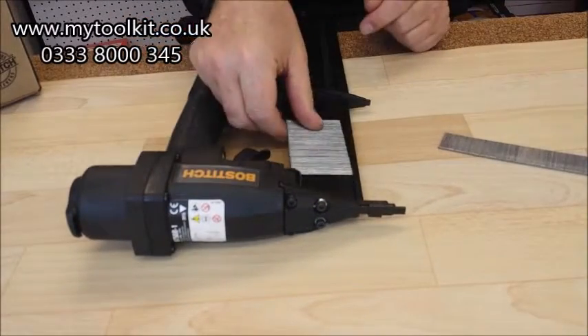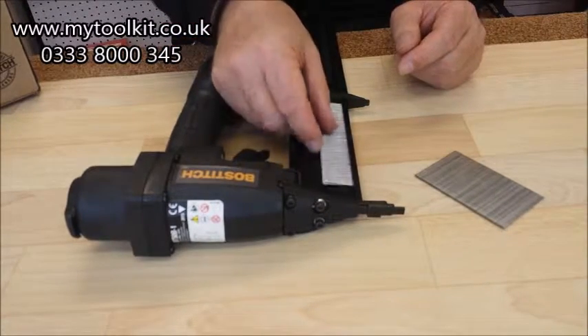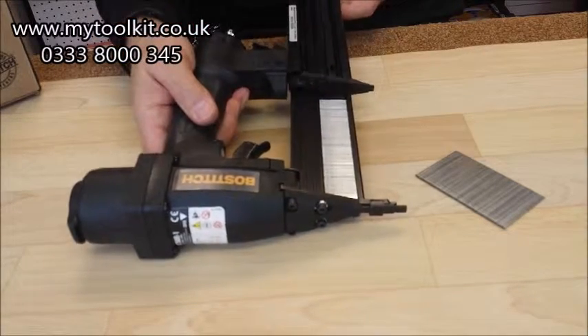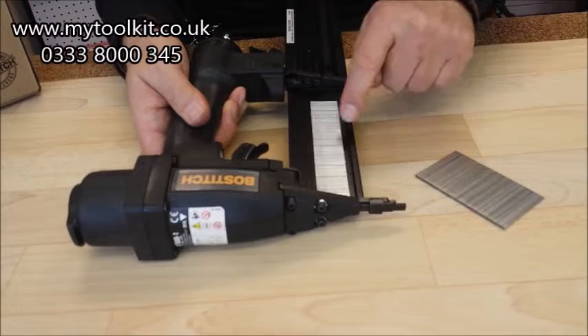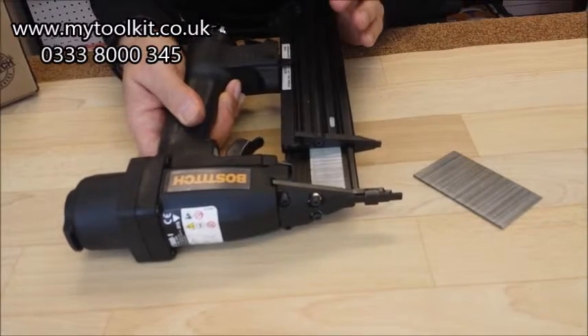Now if you go below 30mm, i.e. a 25mm brad, if you were to run it on the points, the heads aren't in the slots there. And if you close that up, you will get a jam in the magazine. These heads need to run smoothly in those slots, so don't run the points on the bottom. Hold it horizontal like that and just close up the magazine like that.